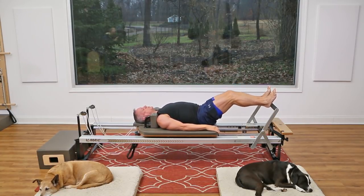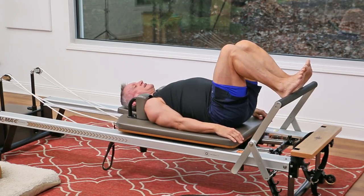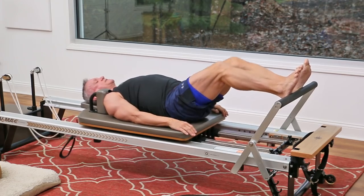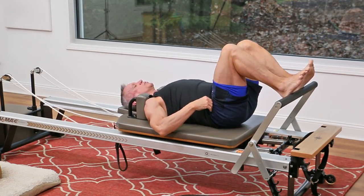Exhale to press the carriage out and inhale to return. Press right through the center of the heel and then return. Let's do that a couple more times.